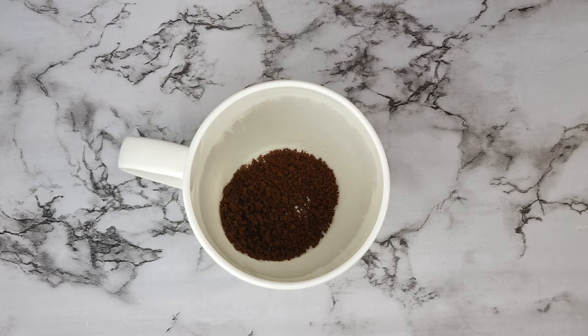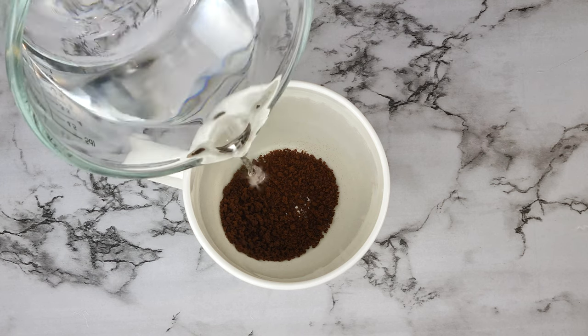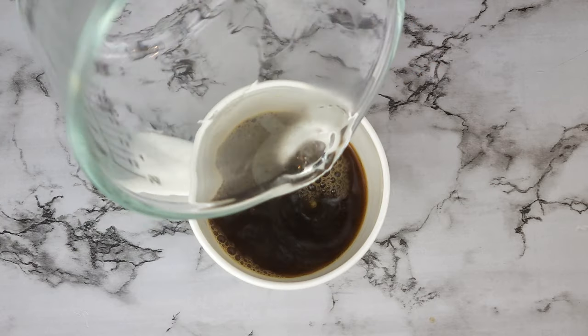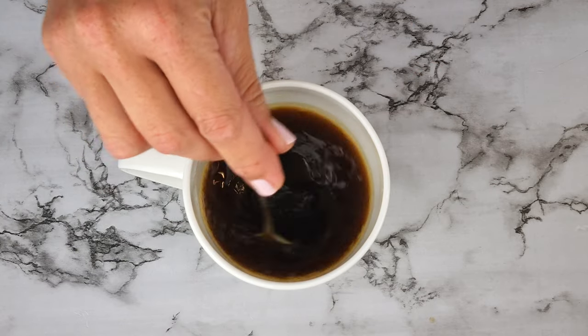You need a little coffee to flavor the sponge cake or ladyfingers, so add a teaspoon of coffee to a cup, add 150 ml of boiling water, stir, and set that aside.